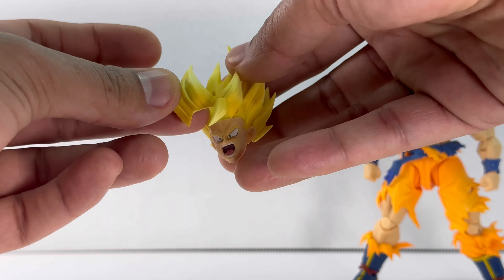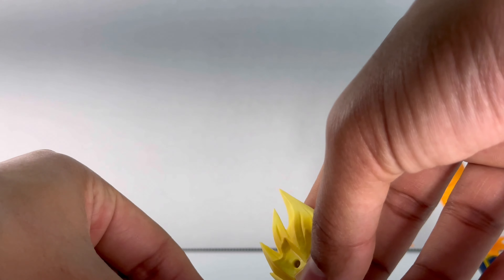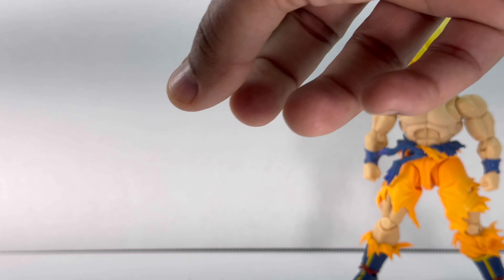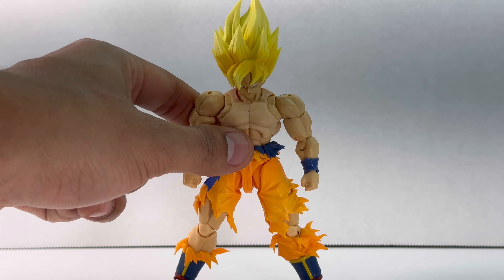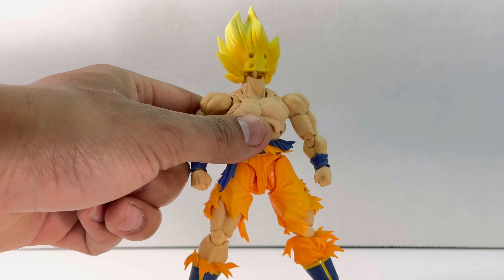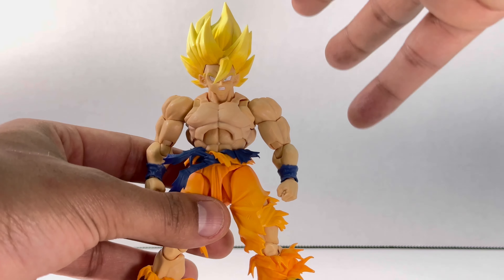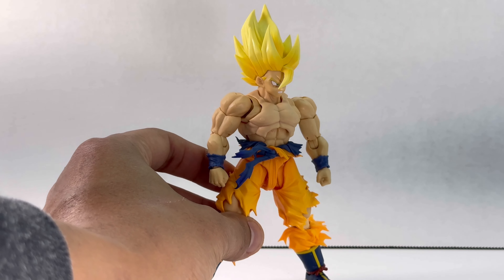He also comes with an alternate hair piece that you can pop off and swap for different styles. This alternate hair only fits on the other Goku head sculpt, so you pop the head off, swap the hair, and there you go — really easy. I love that you can just get all your favorite looks for him.